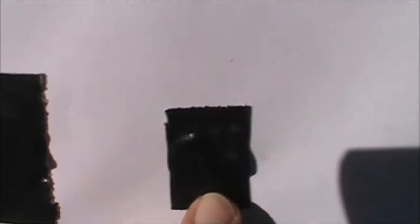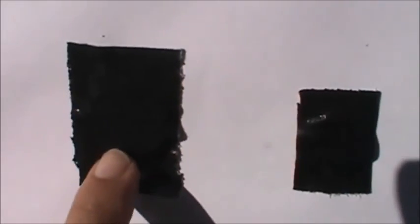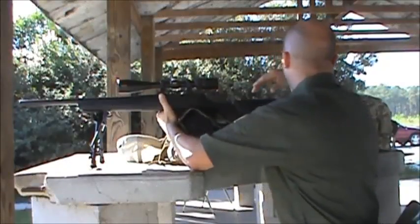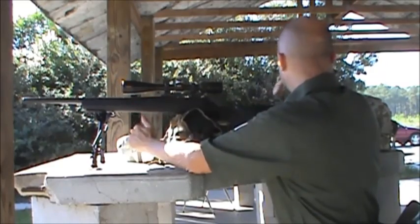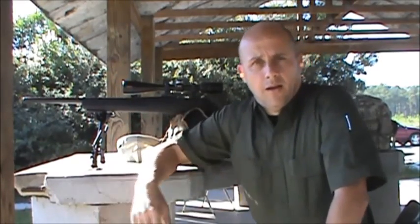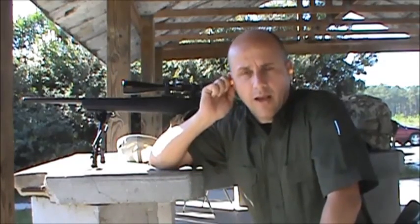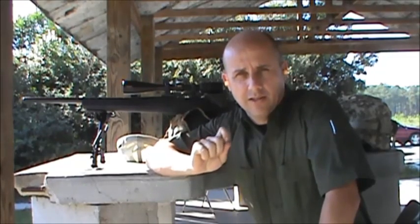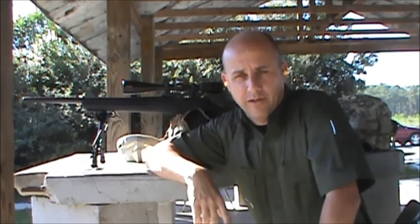I've got a penny taped here for the 308, and a quarter for the 308, and a penny over here underneath the Gorilla tape for the Colt M4. Shooting Sierra Match King at a quarter and a penny, going to try to hit the sides so that it doesn't blow the quarter through and lose it.